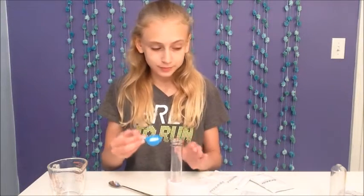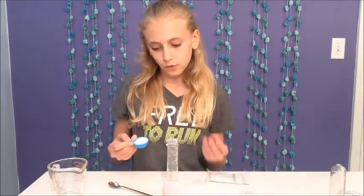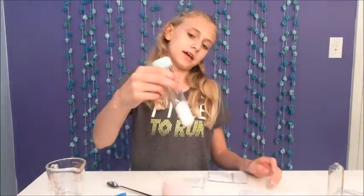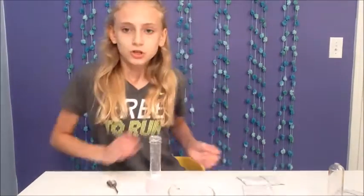We're going to place a half scoop of baking soda and a full scoop of citric acid into our first test tube. I'm doing the baking soda first, and now I'm doing my full scoop of citric acid. Now you swirl it together and put the lid on.